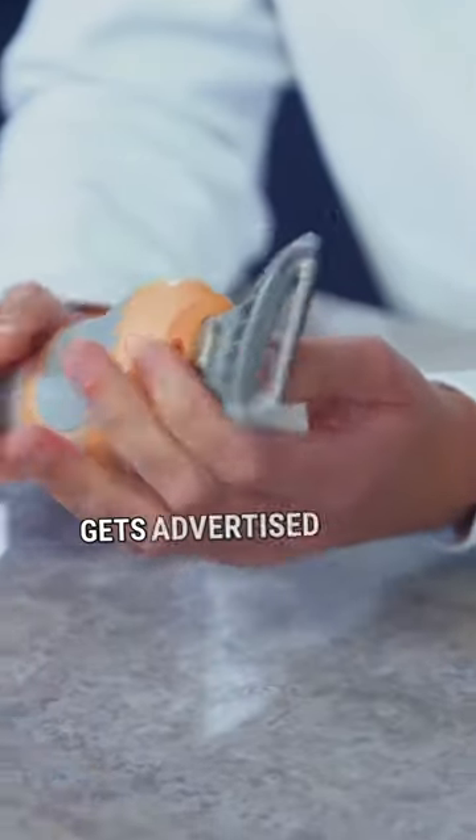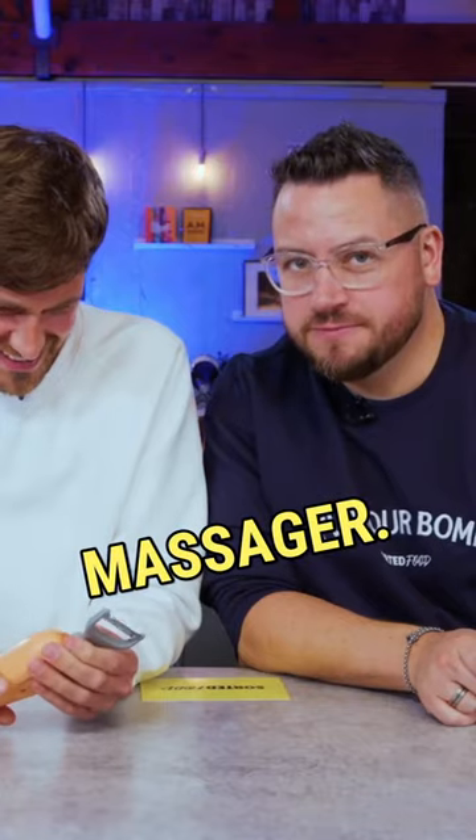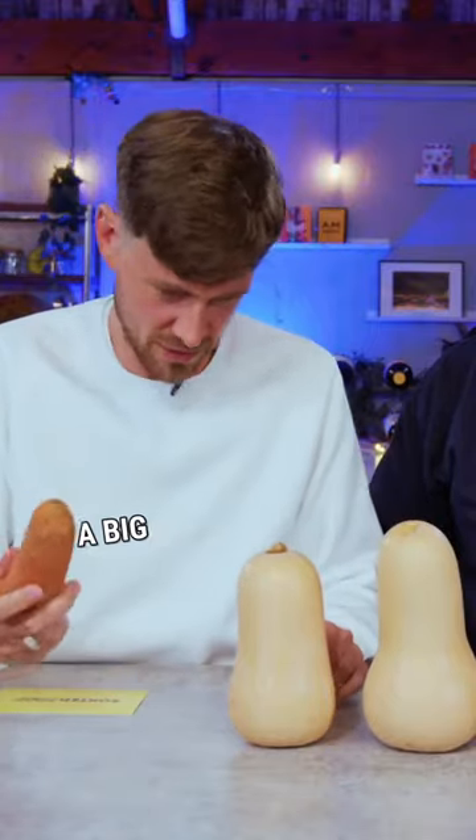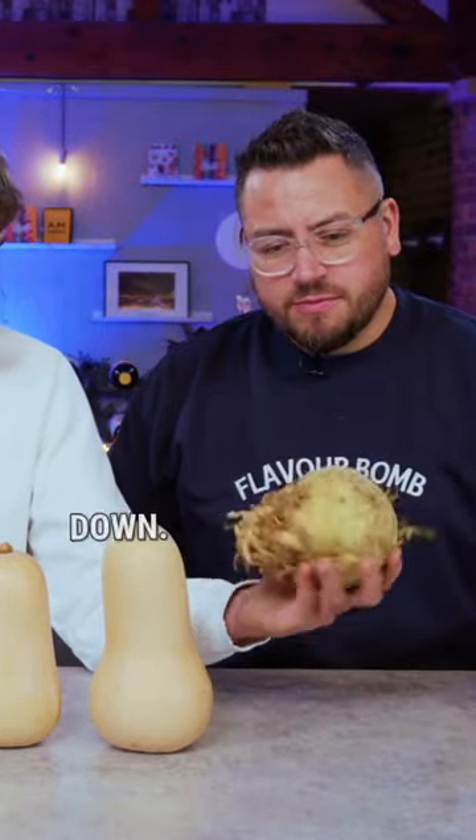That looks like something that gets advertised on TikTok as a massager. We have some butternut squash, designed for purpose, a big old carrot, and some sort of veg from the upside down.